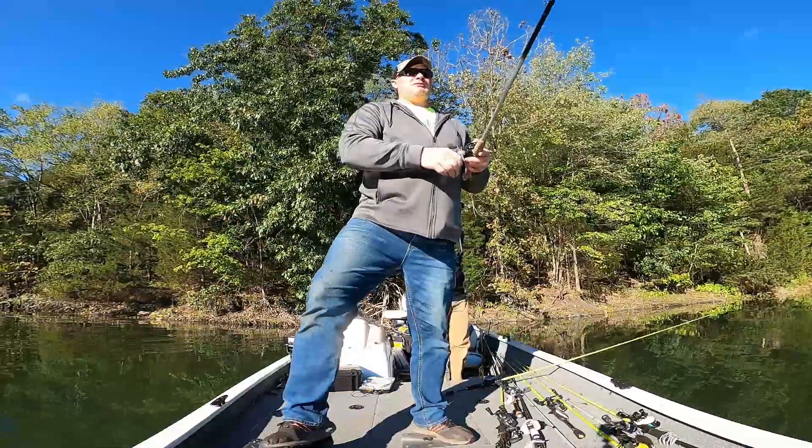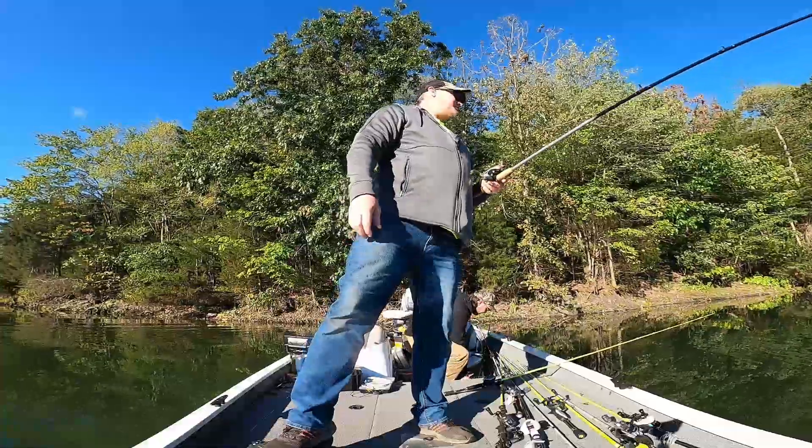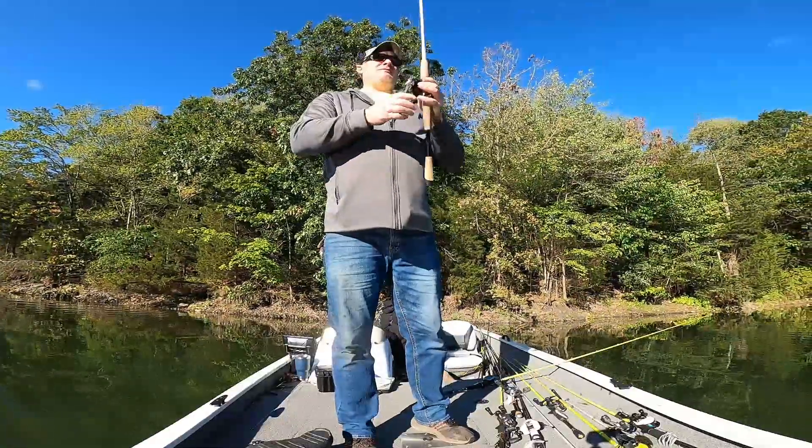That one that got away was pretty good size - probably like 36 inches. He's definitely 30-something.